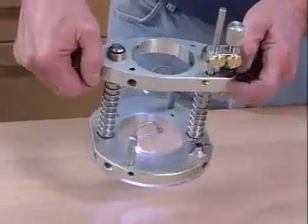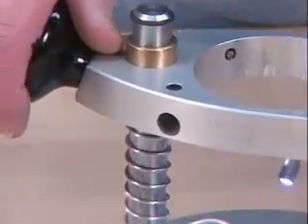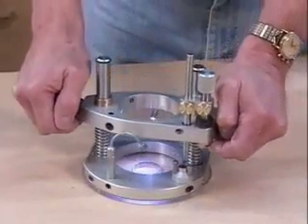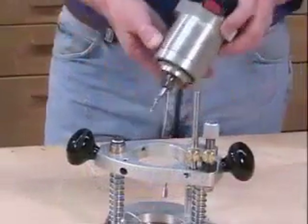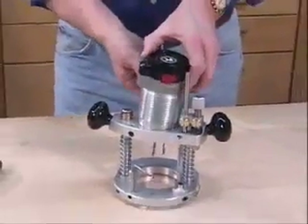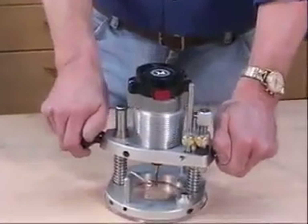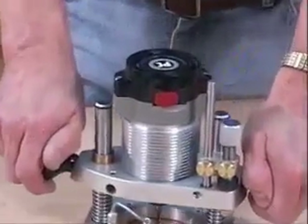We saw 30 or 40 plunge routers out there in the two to three horsepower range which are formidable and certainly useful, but weighing in at anywhere from 10 to 20 pounds. There was almost nothing in a smaller, easier to manage size. Our base weighs in at just under four pounds without a motor, and roughly five with a motor and even with our edge guide attached.